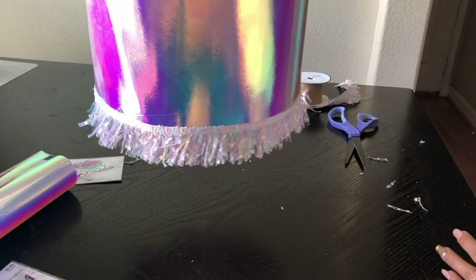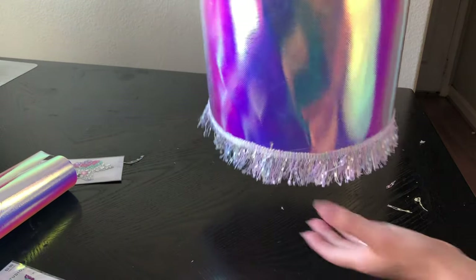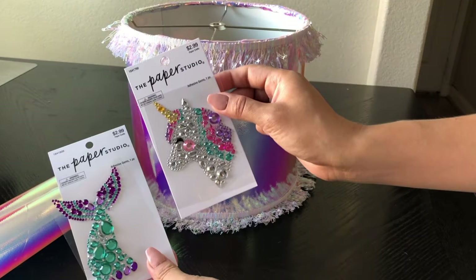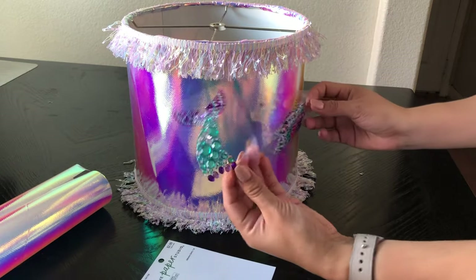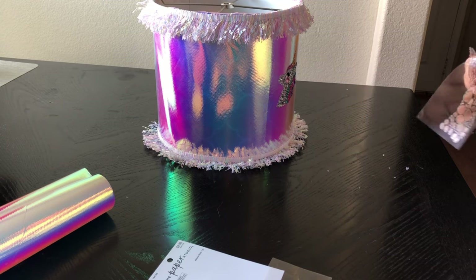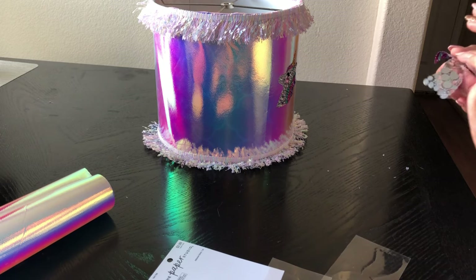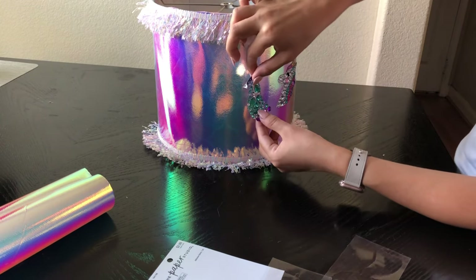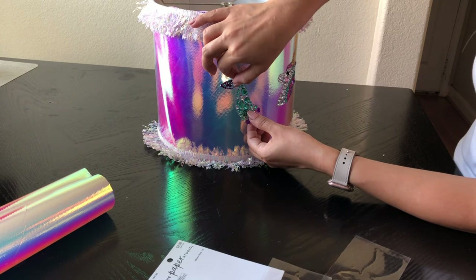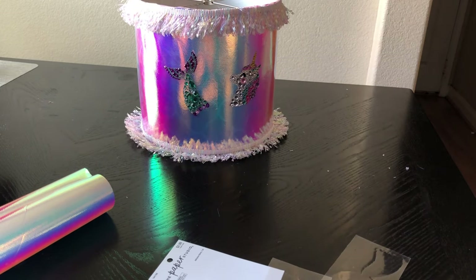Look at how beautiful this holographic fabric looks! By the way, my daughter picked the fabric and she did an excellent job — I'm super happy. Now it's time to move on to the rhinestone stickers. I picked a rhinestone unicorn and mermaid tail because my daughter's bedroom is half unicorn and half mermaid themed, so the lamp has to match the room. All I'm doing is literally sticking them onto the fabric, making sure I place them on the front and not the back. It looks gorgeous!